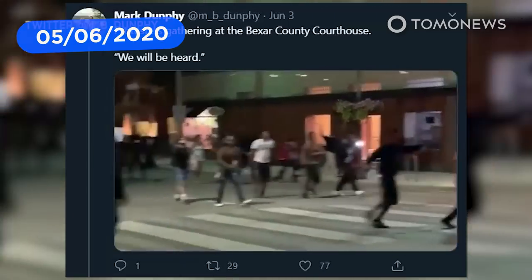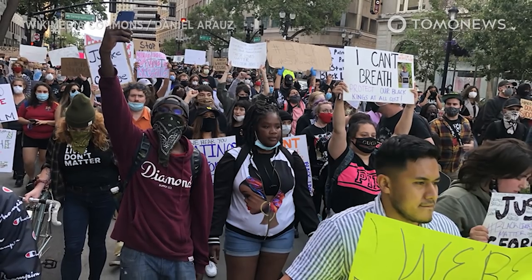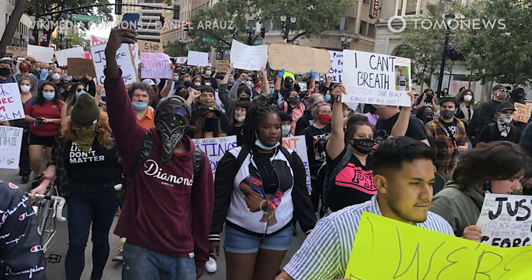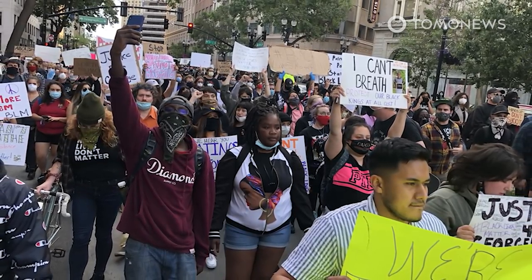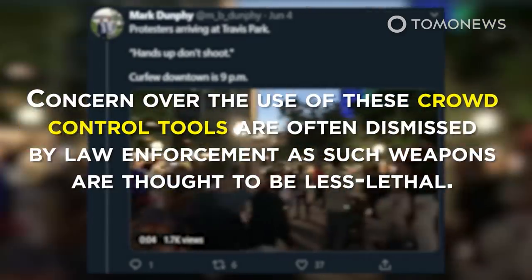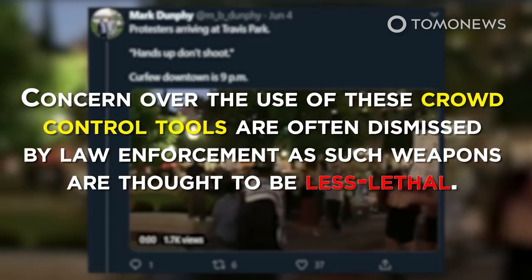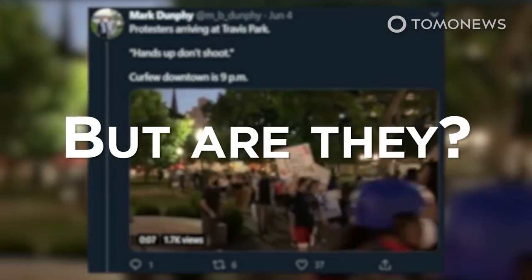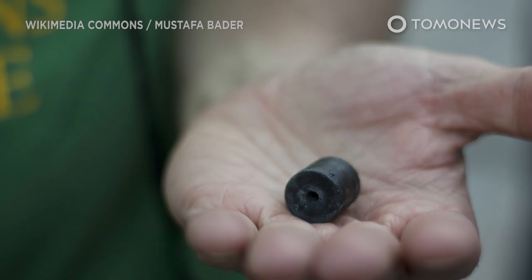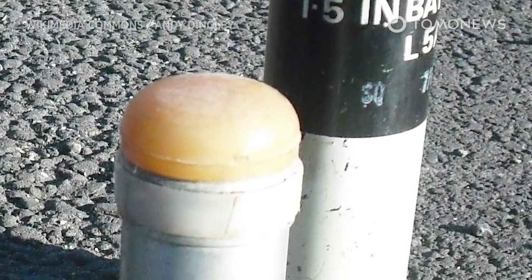Protesters seeking justice for black lives lost at the hands of police brutality have been met in several areas in the United States with tear gas and rubber bullets. Concern over the use of these crowd control tools is often dismissed by law enforcement as such weapons are thought to be less lethal. But here's what you need to know about rubber bullets and the deadly effects they can have on those who are injured by them.